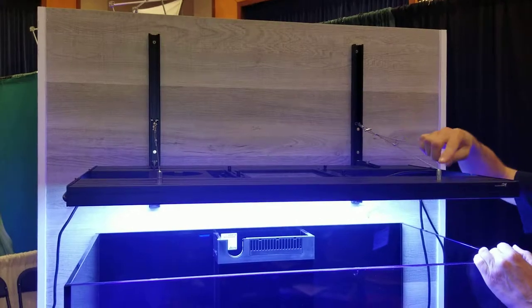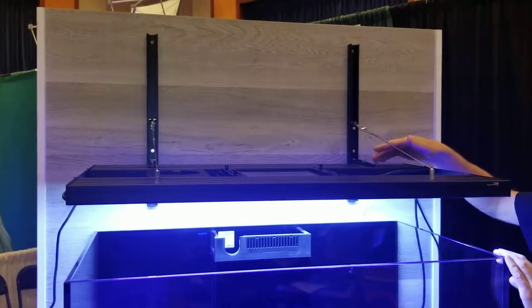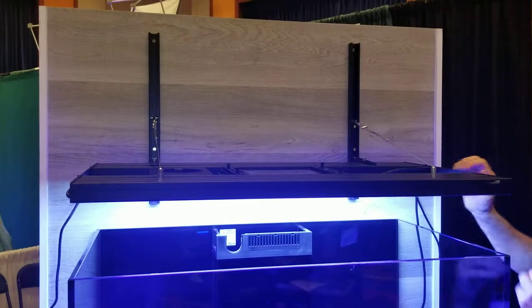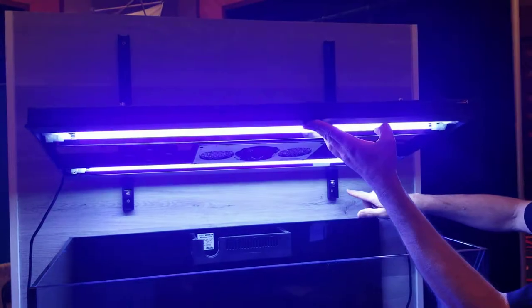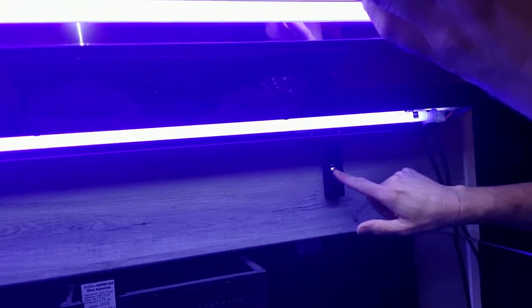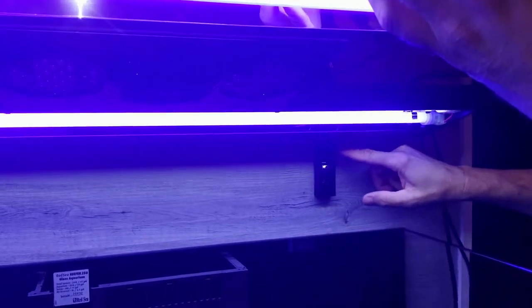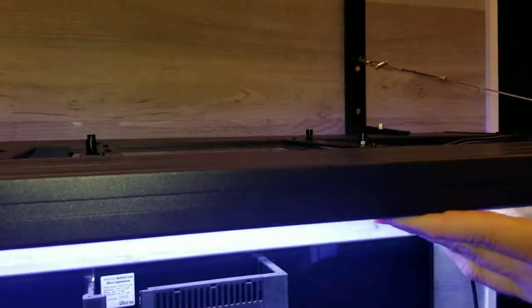As far as the cables, it comes with all the cables that you need as well as some little cable routers that keep it nice and tidy looking. Something else it's got — I don't know if you can see in the video — but underneath here there are these little safety stops. You can loosen these up, raise them up to the height you want, and lock it in place.